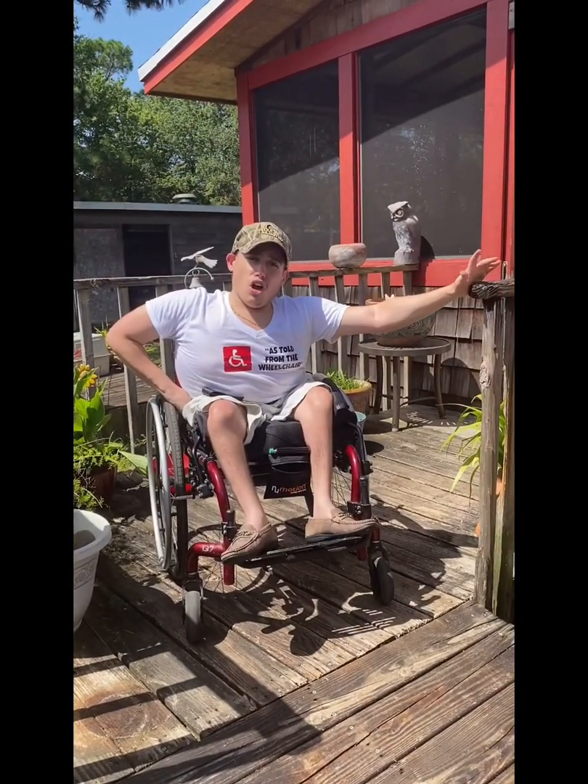So now I'm going to teach you how to go down this ramp very effectively. What you're going to want to do — I like to put my hands back here, and then sitting up, keep an eye on your surroundings. And this is how we're going to do it. Right like this. As you can see, that was as smooth as silk.